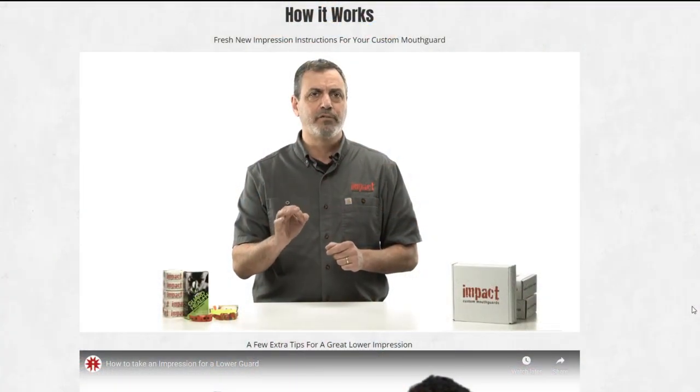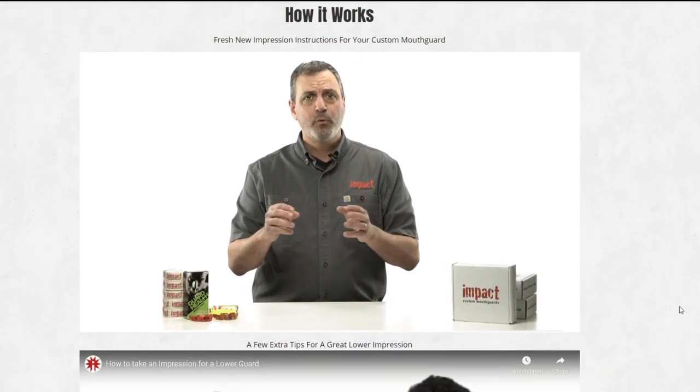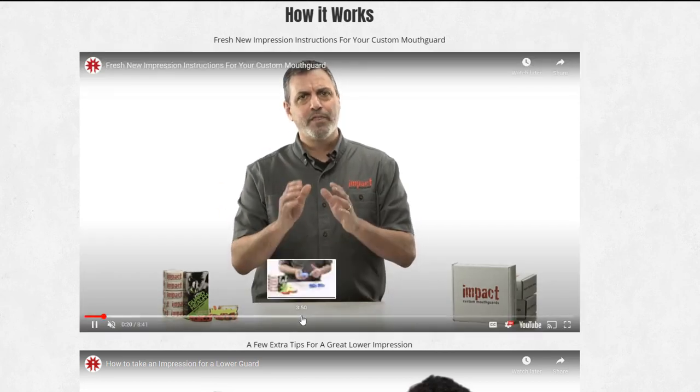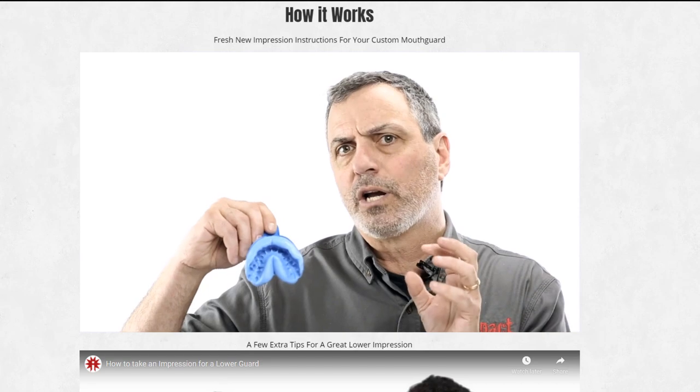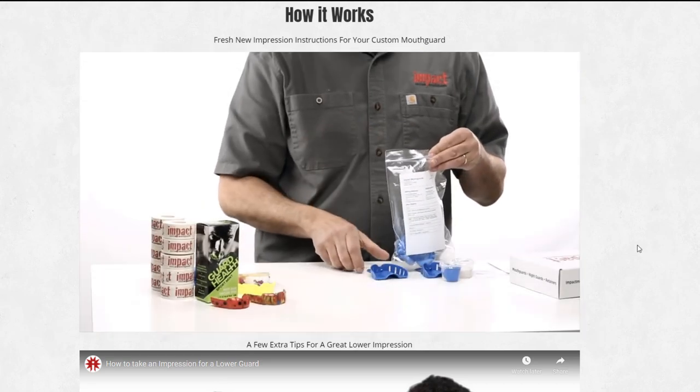The second thing I want to talk about is whether I would recommend it. The third thing is the instructional part — me going through the instructions and showing how I took impressions. I'm doing that because when I buy a product on the higher end of the spectrum like this, I like to know a lot about it before purchasing. That said, don't take my video as an instructional — Impact has great instructional videos on their website, so go there for official guidance. I simply included it to give a basic understanding of the process.